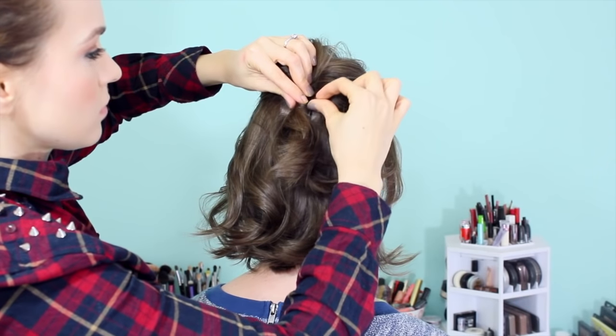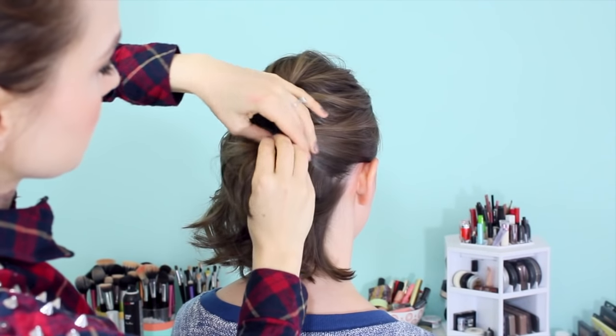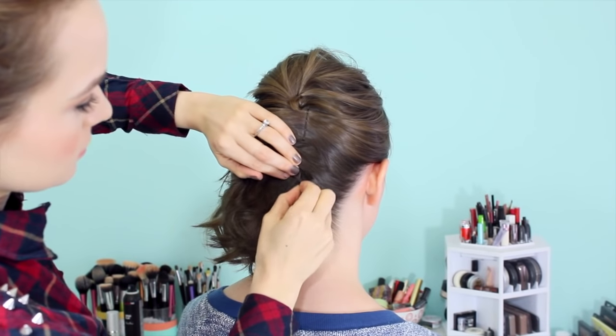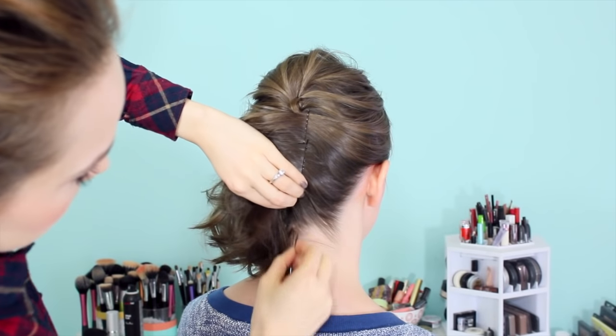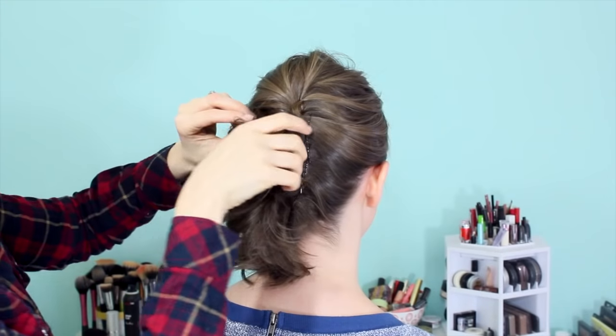Next, we're going to work with the side that the twist isn't on. So you take all the hair that you don't want the twist on and pull it right to the middle of the head, and you're going to bobby pin it right there. That way we get that out of the way really nicely and easily, and this little line of bobby pins is great to pin into so that you can crisscross your pins and make a really secure style.